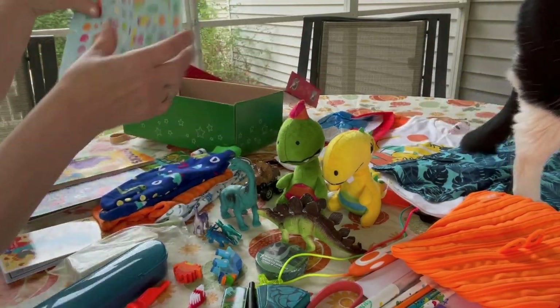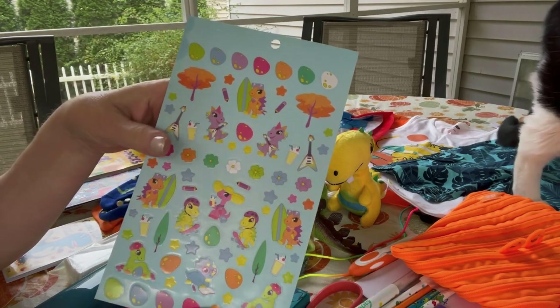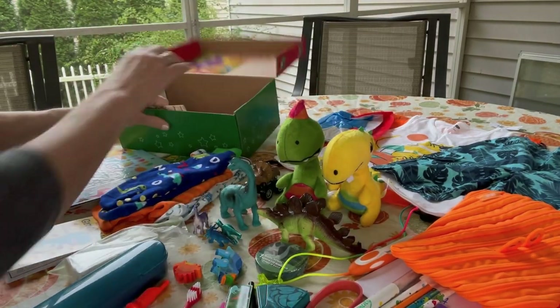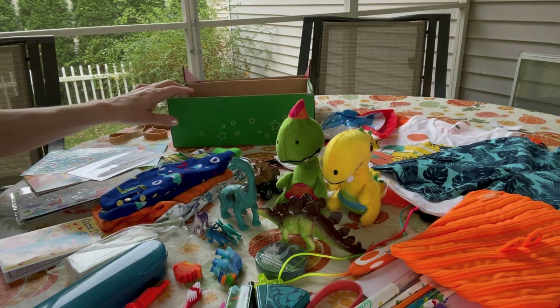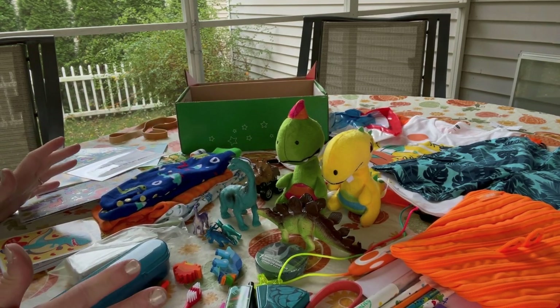He has some more dinosaur stickers from a pad from Michaels. I also have a family photo that I laminated in there. And that is my 100th box!